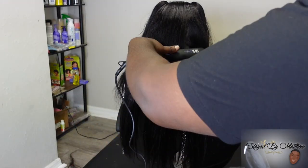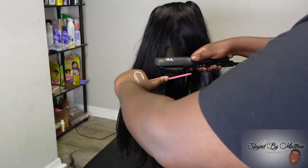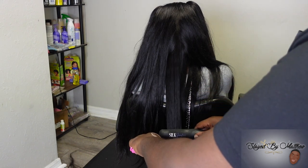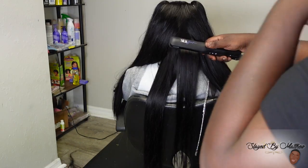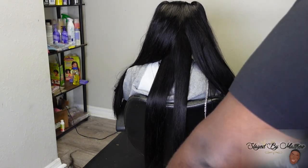I did a whole TikTok and Instagram video talking about this flat iron from Silk Junkie. If you really like it or want to get it, go on my TikTok, find that video of me talking about this flat iron, and go get you a piece and support Silk Junkie. Period. I love this flat iron.